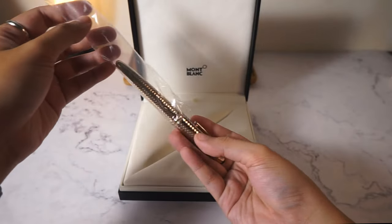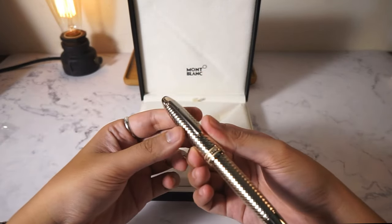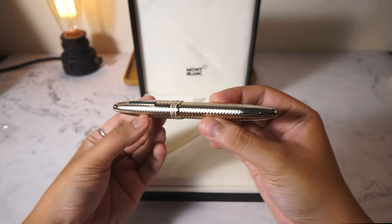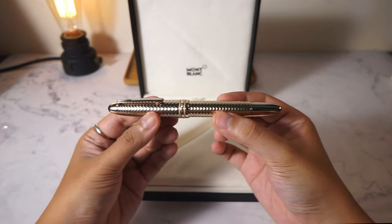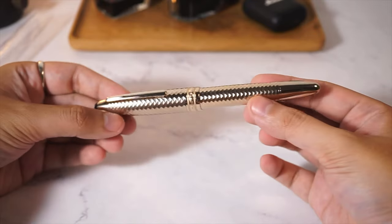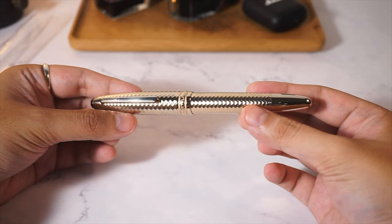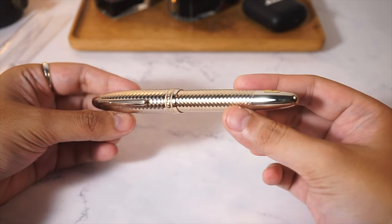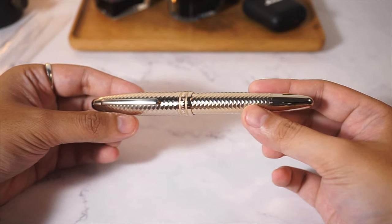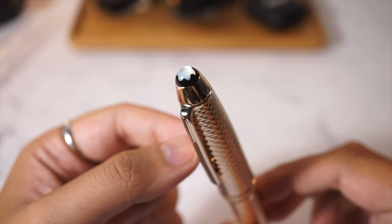This 146 is in the champagne finish of the Geometric collection. The main selling point is definitely the pattern and the yellow gold plating of the pen. The shade of gold is lighter and a bit whiter compared to the usual yellow gold. The cap is metal, the top finial is also made of metal, and there is a pearlescent Mont Blanc star on the top.